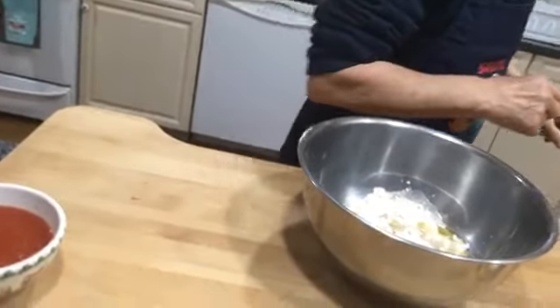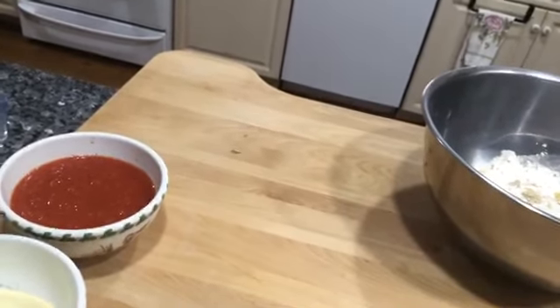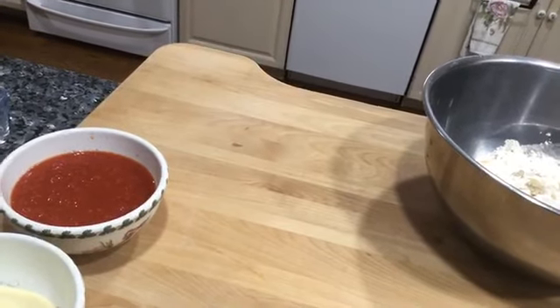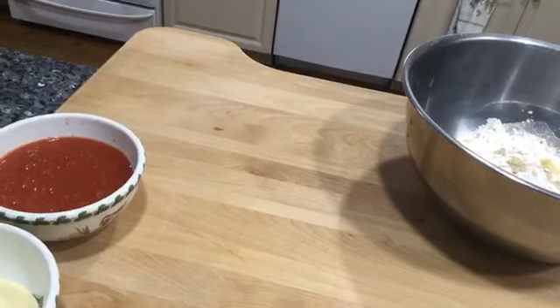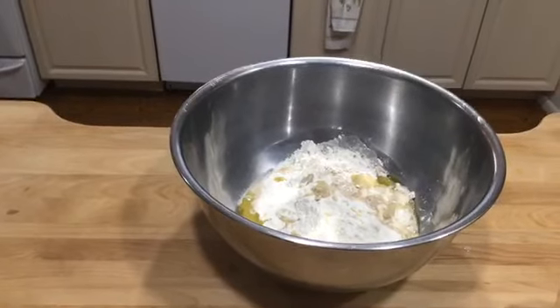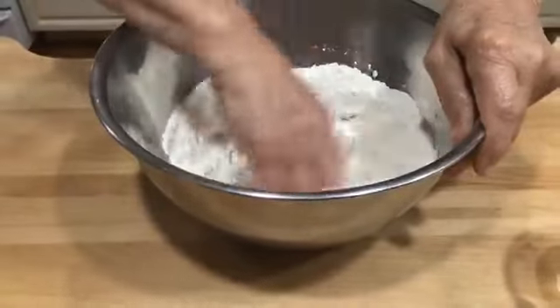Pascal, before you start mixing, can you show the yeast we're using? It's in the cabinet on the left side. When we mix this, I'll show what kind of yeast we use. Let's start to mix. Somebody said they like Jeremy's cooking — give a good report for my son Jeremy. He cooks really good.